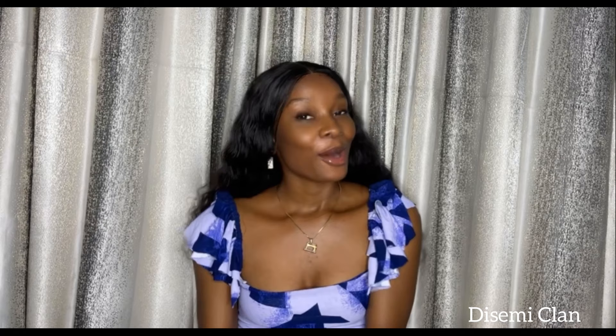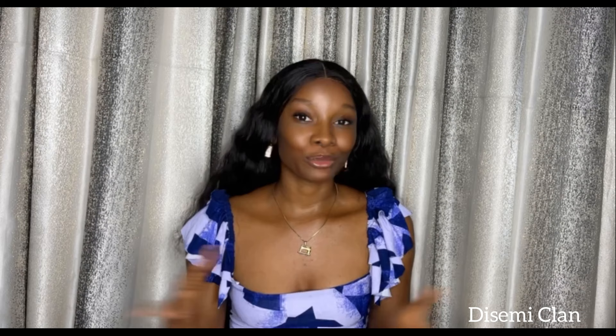Hey guys, happy new year! Welcome back to my YouTube channel. If you're new here, my name is Ifo Ma — I'm a fashion designer and a pattern dress maker. I hope you guys are doing good this new year, and I hope and pray this year will be favorable for each and every one of us. Today's tutorial, I'm going to show you guys how I was able to achieve this.